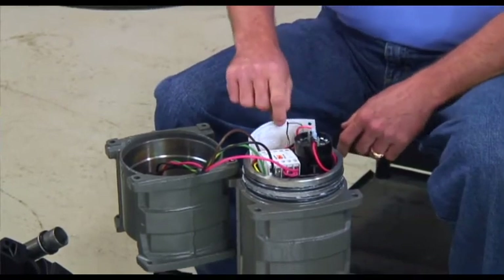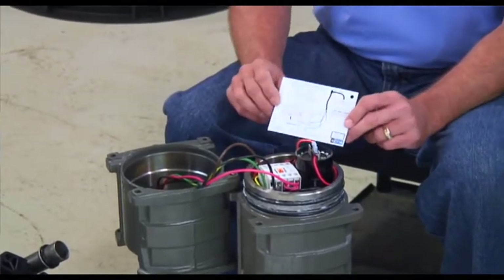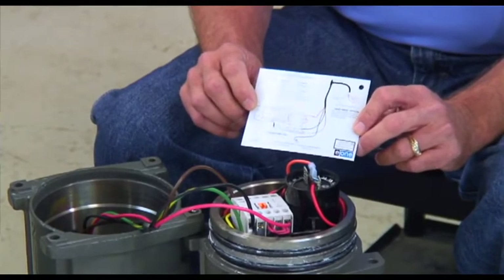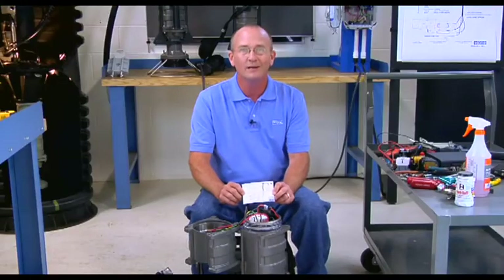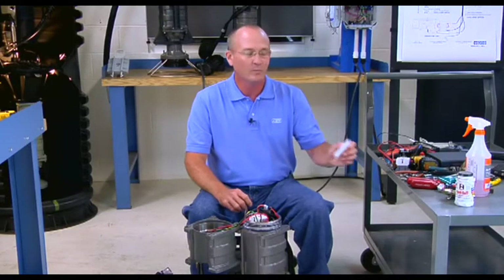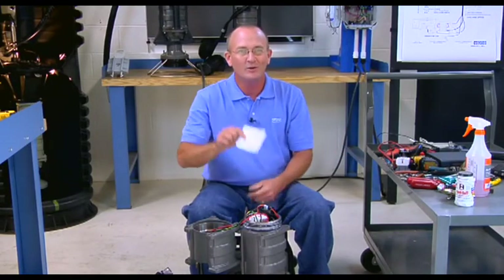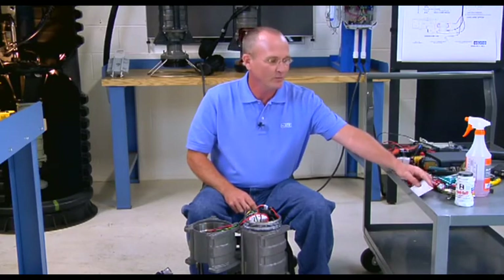You'll notice there is a wiring diagram card inside the control compartment. Set it aside in a place you'll remember, because this is commonly the item forgotten when rebuilding the pump.